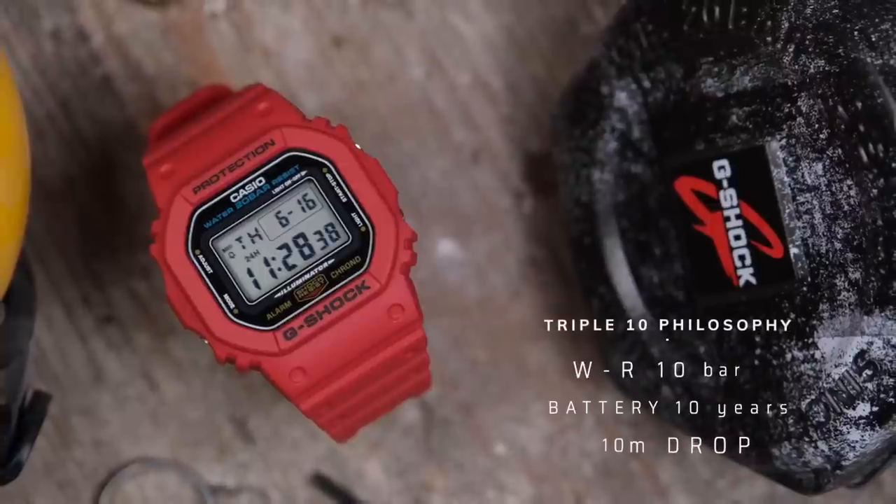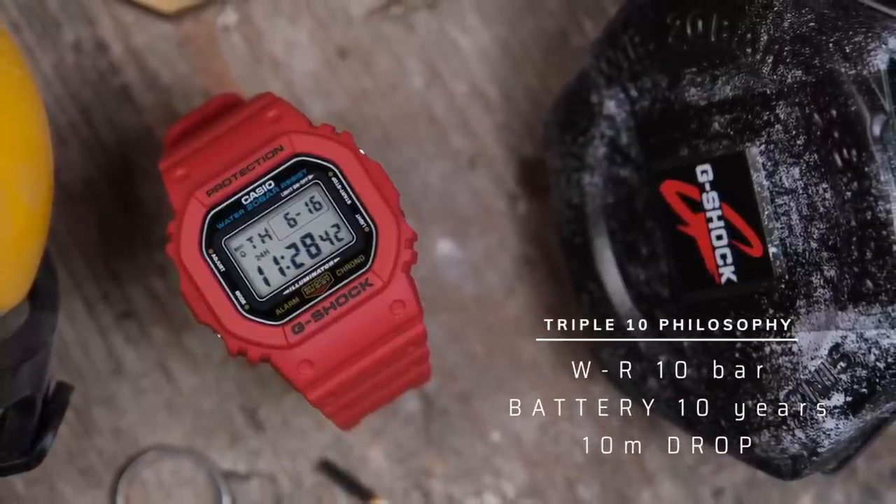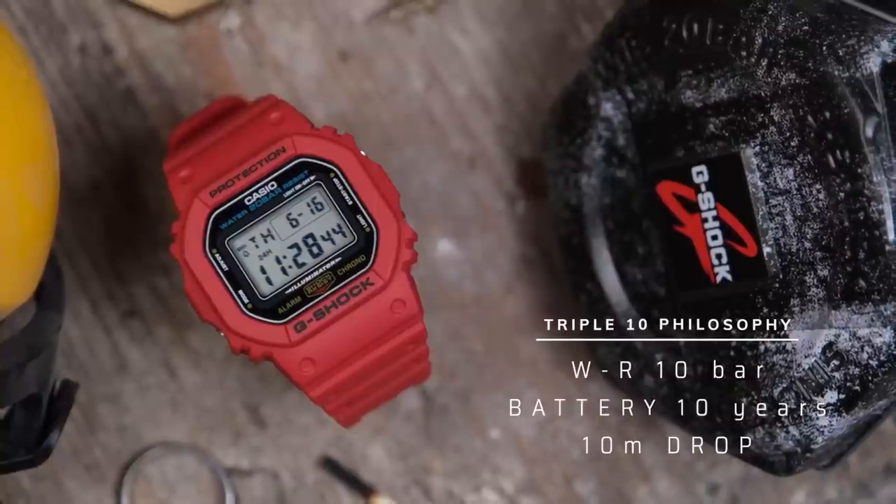Casio created G-Shock to be the toughest watch of all time — the watch that never breaks. And they set out to do this through the triple 10 philosophy: water resistance up to 10 bar or 100 meters, battery life that lasted 10 years, and could survive a 10 meter drop.